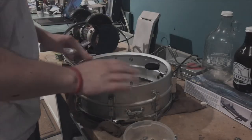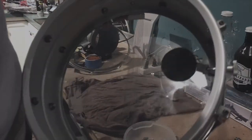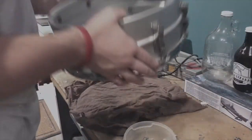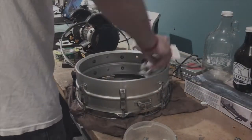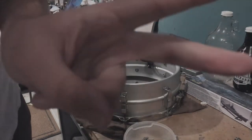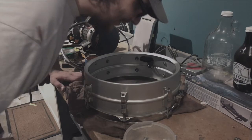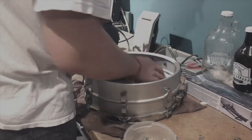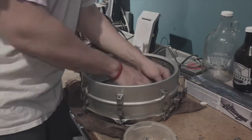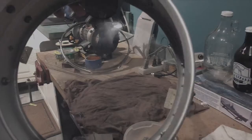I have the batter head off and it actually looks relatively good on the inside. That felt kind of looks pretty new actually. Besides the cobwebs, there's actually a spider in here - it's not awful. Then spider number two. I've seen two spiders in here so far, and I think there's a third one too.